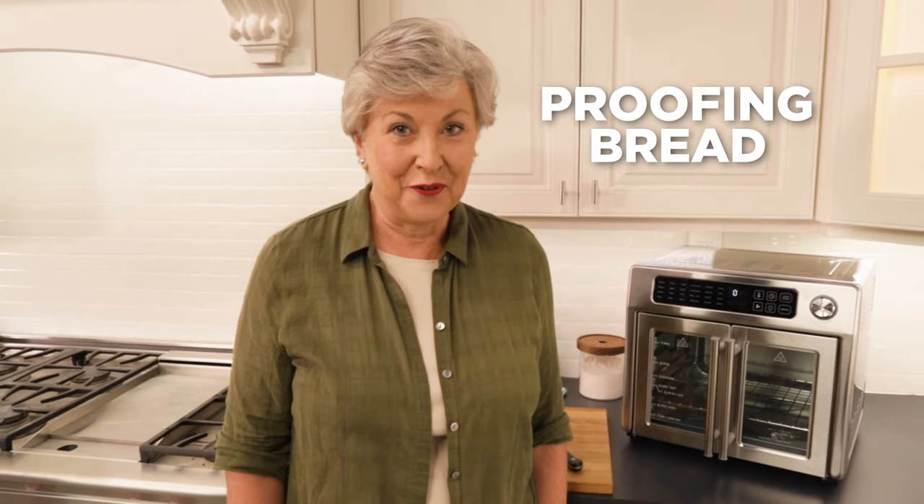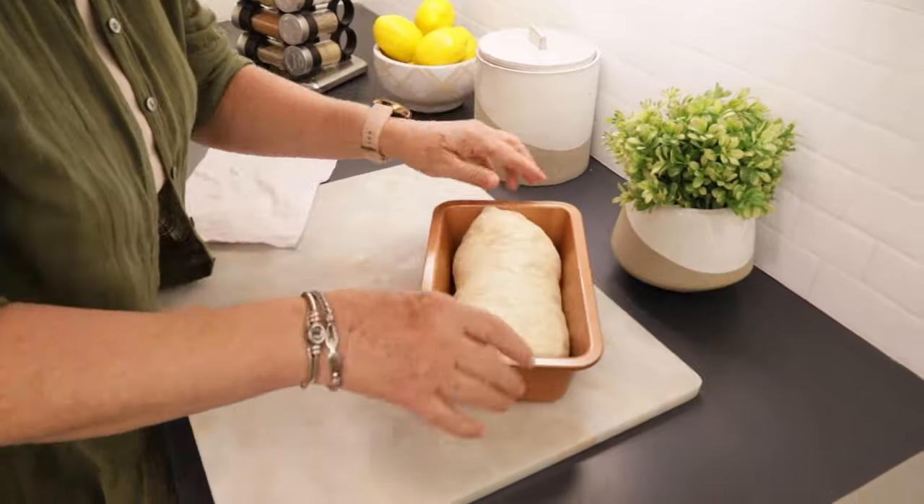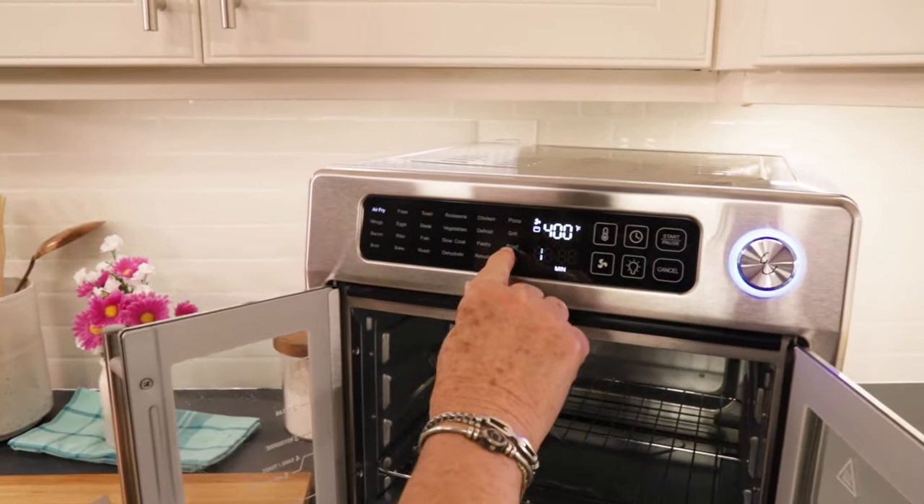I just got the Emeril Lagasse French Door Air Fryer 360 and I'm excited to try the proofing feature. So I have my bread dough ready, nice and gentle. The controls are here and they're all automatic settings — I find proof right here.